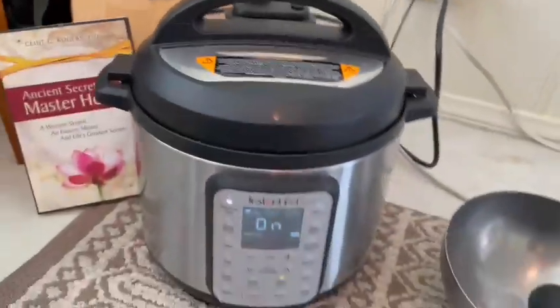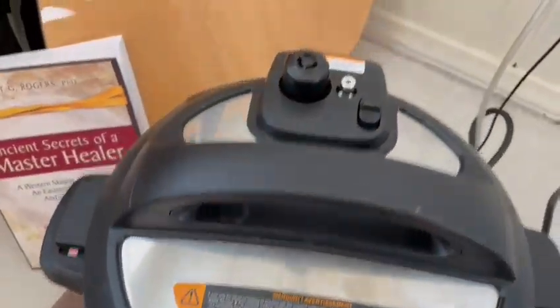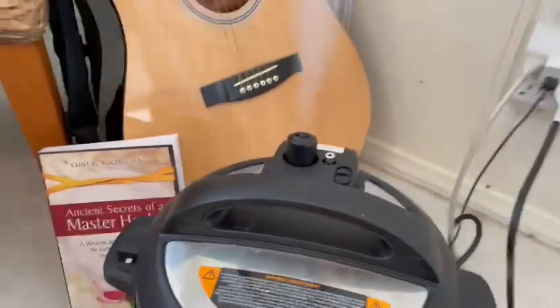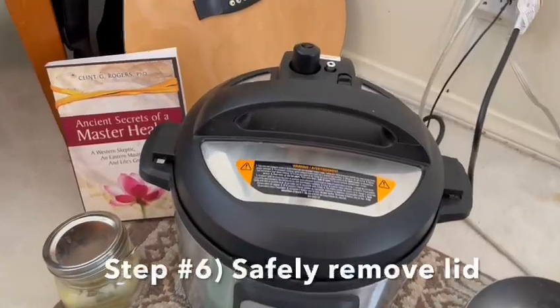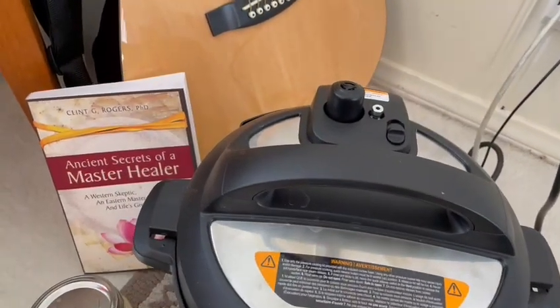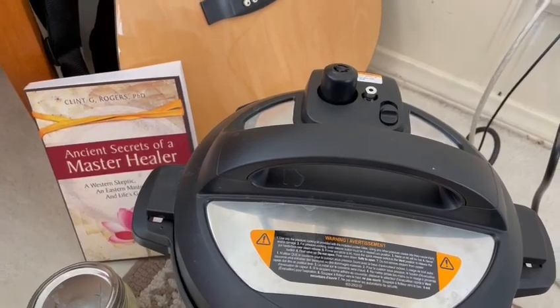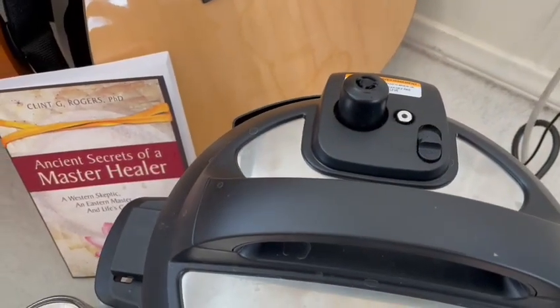When you want to finally take the lid off, I'll show you how to do that. It went through the cycle — it just beeped, all the steam came off. So now I can click this to vent. It shoots up all that air like that. There we go. And once the steam goes down, pretty soon it'll be safe to open the lid. Each Instapot's different, but see how that click happened? And then it's done.